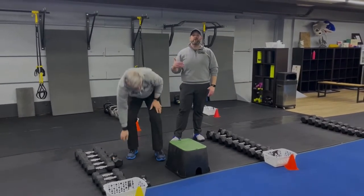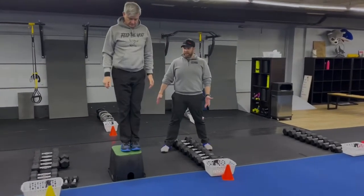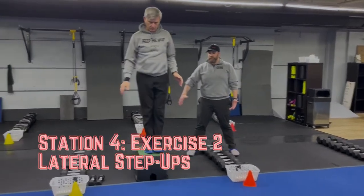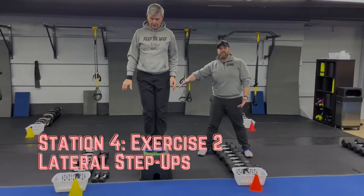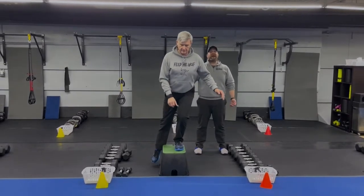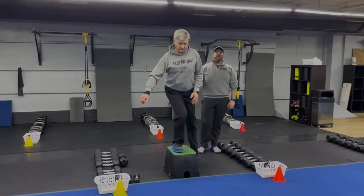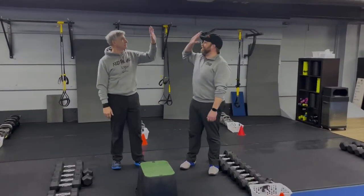The second exercise here is our lateral step up. You can do this with or without weights. Get that foot set up on that box and go side to side — notice how he goes up and over, down to the side and back. He's not just going straight back; he's going out to the side. Focus on pushing back up and over, nice and controlled on the way down. You can hold some weight to challenge yourself a bit more. That is our Muscle Minute workout for this week — great job, thank you!